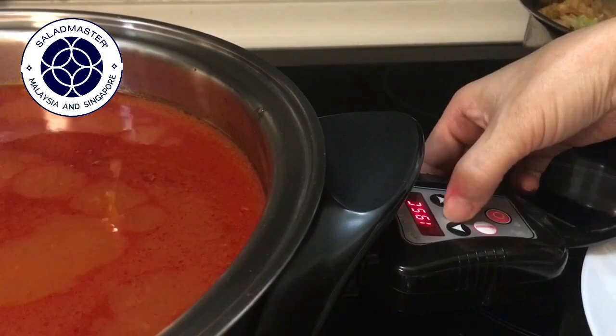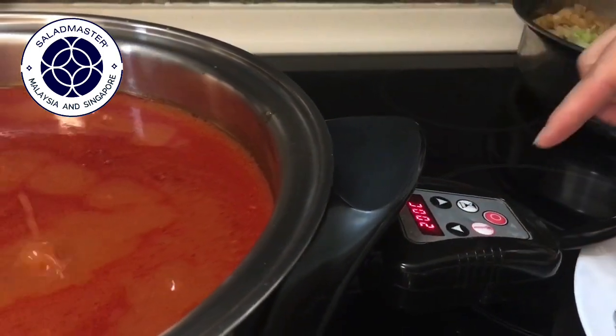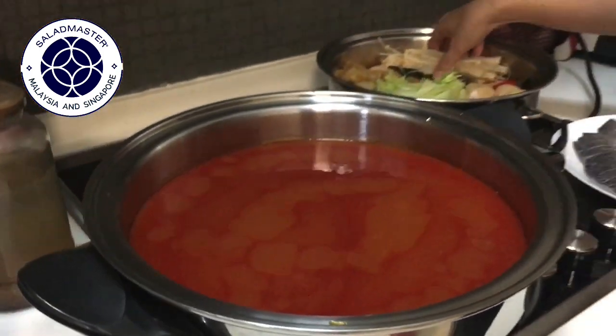The heat comes up so quickly, so I'll turn it down to 200 degrees Celsius. Then I will put in all the ingredients.